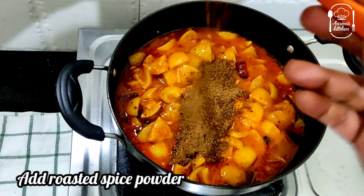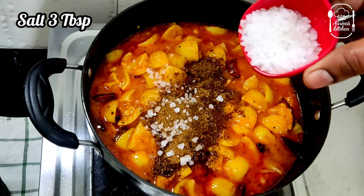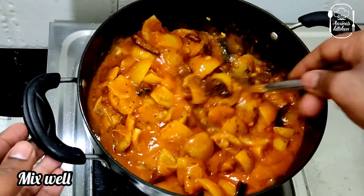Let's do the masala. If you add 3 tablespoons at this stage, you can add a little bit. If you add 5 tablespoons, you can add a little color at this stage.